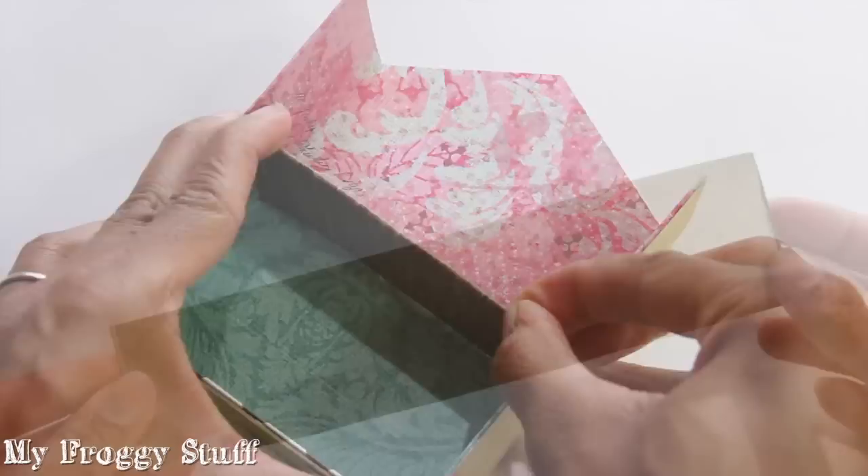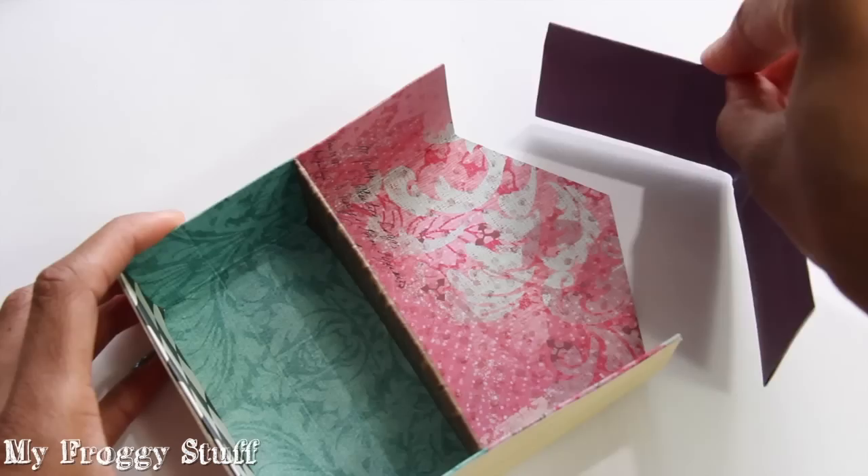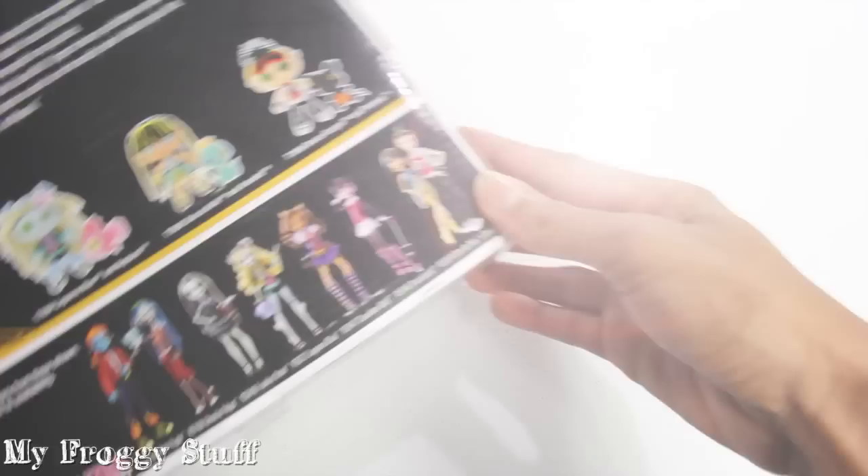Make a triple layer for the second floor. Glue into place. Cut a long rectangle from the box, cover with scrapbook paper, fold it in half, then glue it onto the house to be the roof.